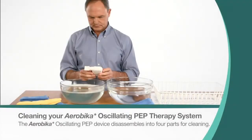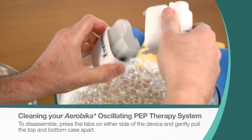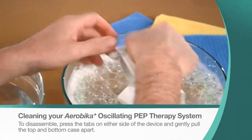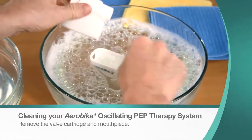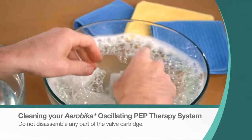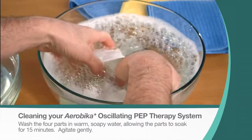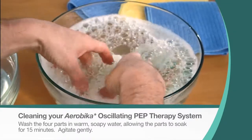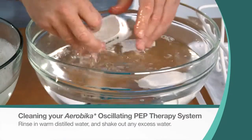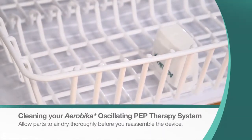The Aerobica Oscillating PEP device disassembles into four parts for cleaning. To disassemble, press the tabs on either side of the device and gently pull the top and bottom case apart. Then remove the valve cartridge and mouthpiece. Do not disassemble any part of the valve cartridge. Wash the four parts in warm soapy water, allowing the parts to soak for 15 minutes. Agitate gently. Rinse in warm distilled water, shake out any excess water, and allow parts to air dry thoroughly before you reassemble the device.